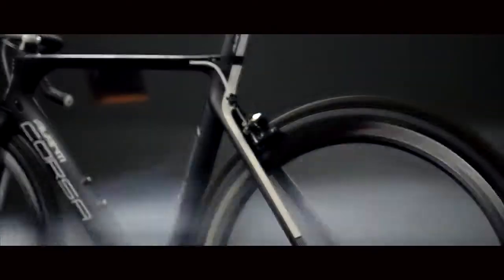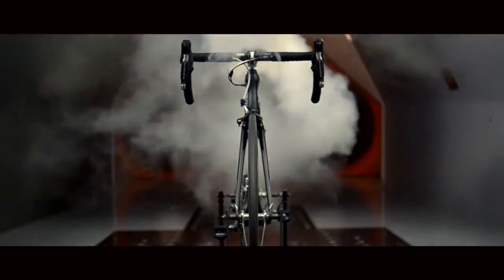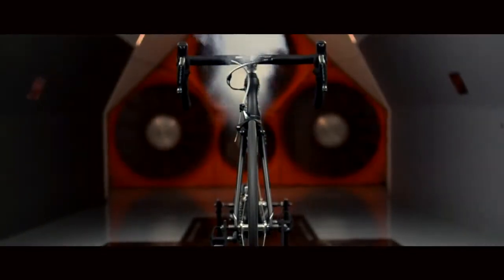For us, going to the wind tunnel is really a validation of our design. We travel 13 and a half thousand kilometers to get there, so we don't take it lightly. We spend several days there and really fine-tune the design.